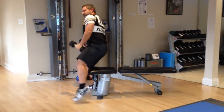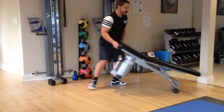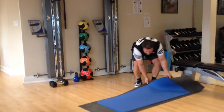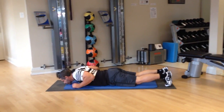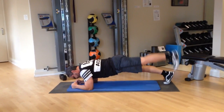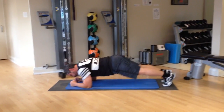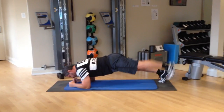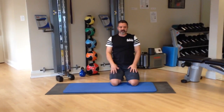Final exercise of group three: alternating leg lifts in a plank position. That's workout number two of the General Strength Maximizer. Take care.